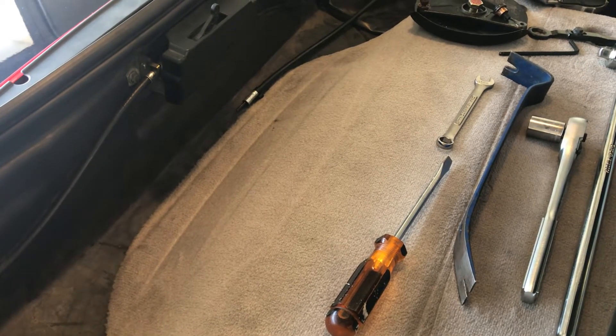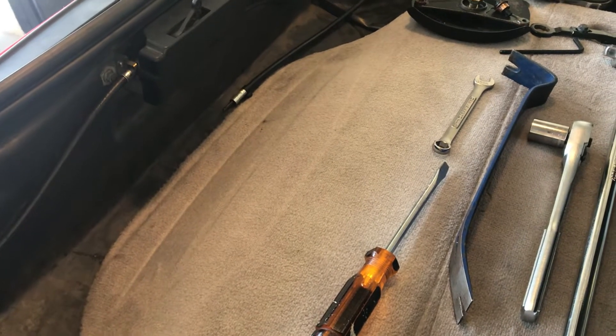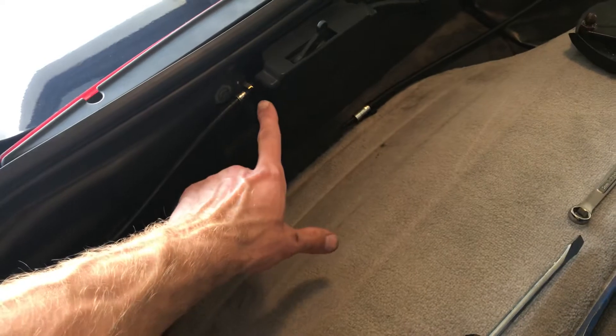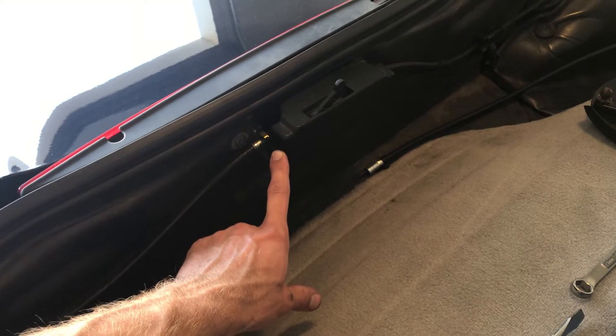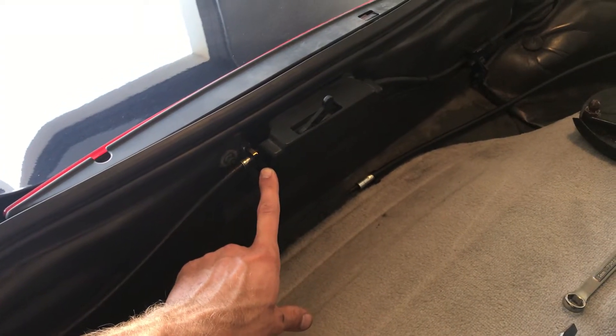I'll be going over the mechanical components that make up the 986 Boxster convertible top operation, starting with the motor looking at the rear of the vehicle. This is driven by electrical power off the battery, and from what I've read, these rarely fail.